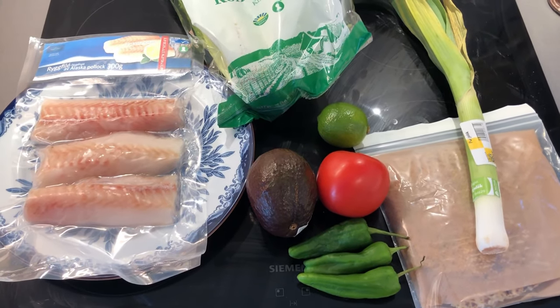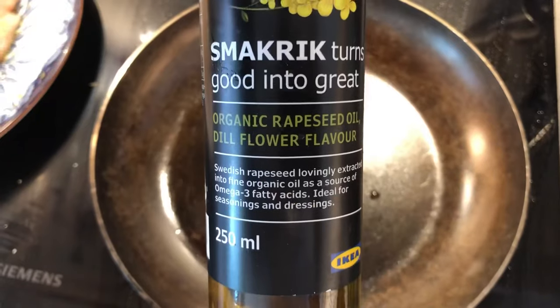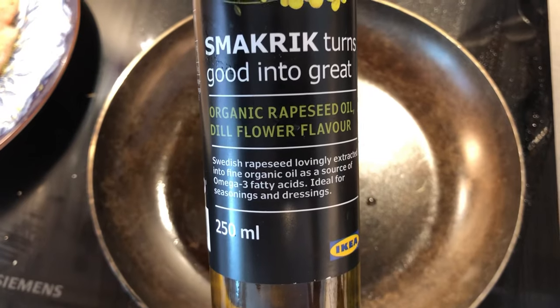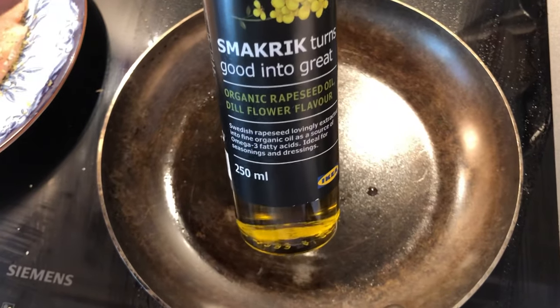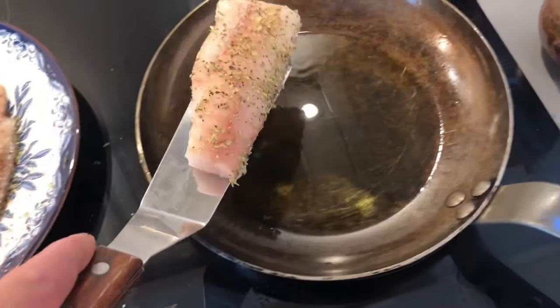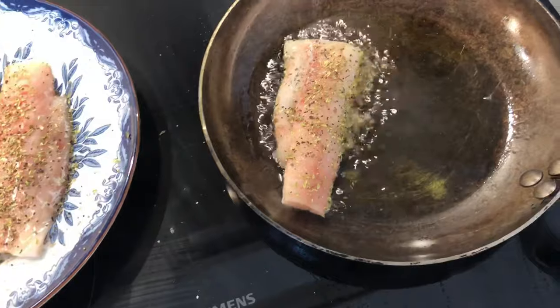I'm going to be seasoning it with mixed herbs from my garden and some lemon pepper. And that's going to be it. I'm going to fry this in IKEA's dill flour flavored ripsidol — it's really, really good for fish. I've got two tablespoons of oil in here and the pan is on medium high heat. That's the highest you go with carbon steel.